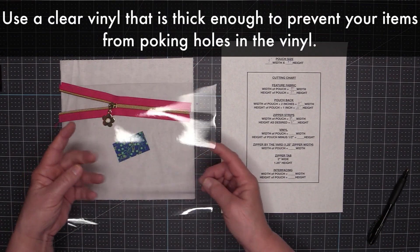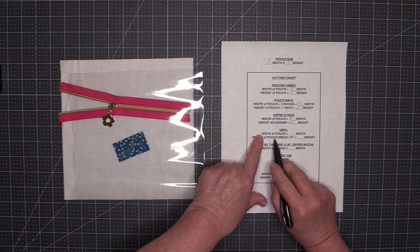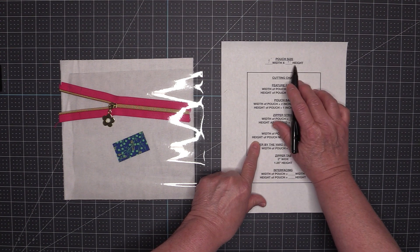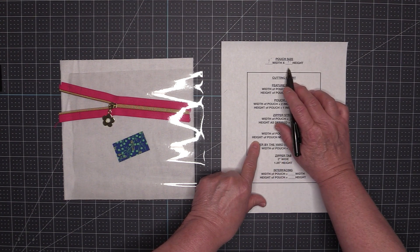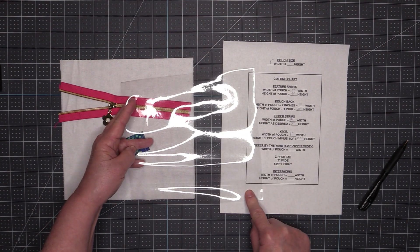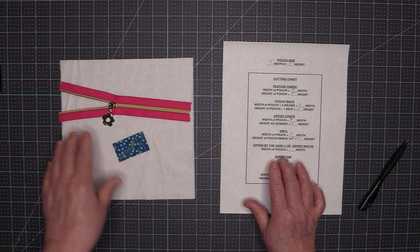The next thing I need is to cut out a piece of vinyl. The vinyl needs to be the width of your pouch — nine inches — and the height of the vinyl is the height of the pouch minus one half inch. So nine inches minus a half inch is 8.5 inches. My vinyl has been cut out nine inches wide by eight and a half inches high.